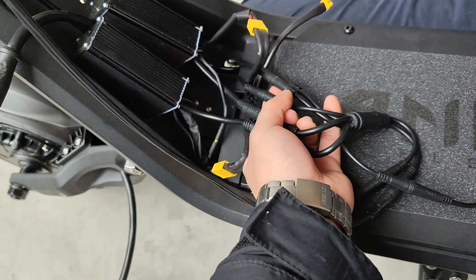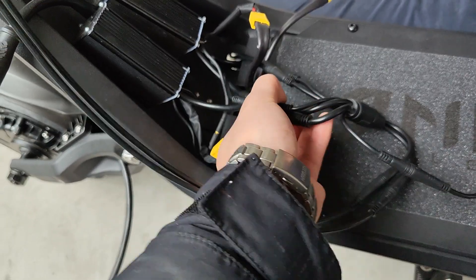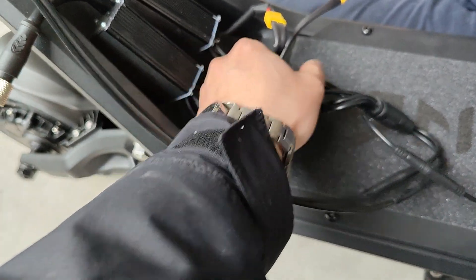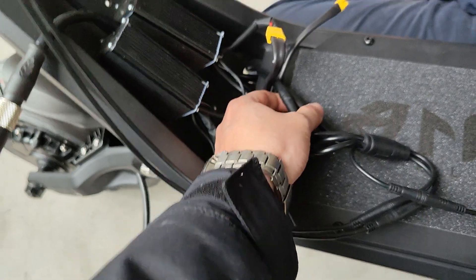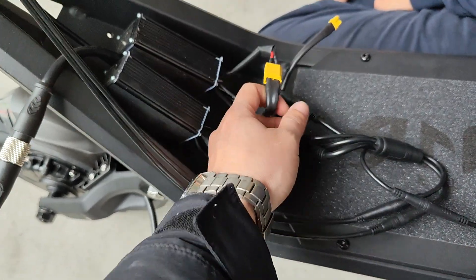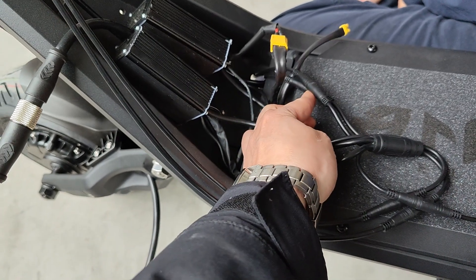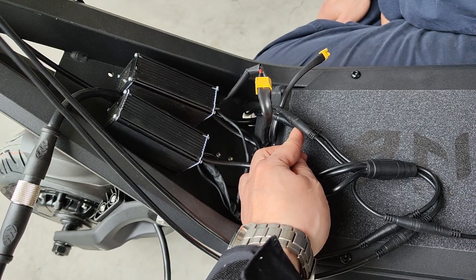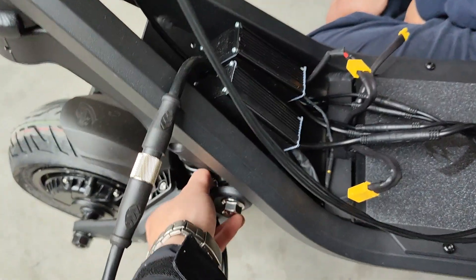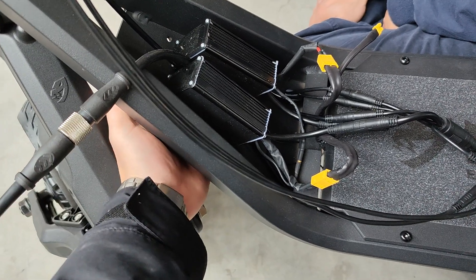Make sure all the pins are connected directly without misconnection. This one is for the controllers, and this one is for the light and horn — this one is for the light and this one is for the horn. This cable here needs to go under the light and horn cables. The controller is fixed by the bolt underneath this plate, with two bolts for the controller.